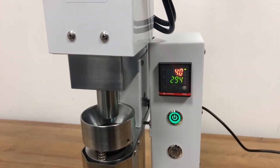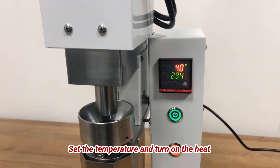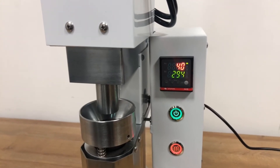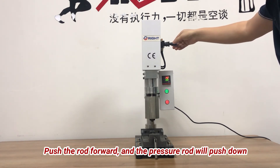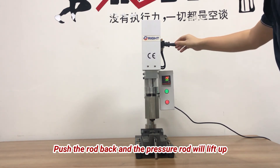Temperature range: the temperature range of an injection molder determines the types of plastic suitable for a machine. These machines will have a maximum temperature of at least 300 degrees C, which is suitable for PE, PP, PS, Acetyl, Acrylic, EVA, TPE, and ABS. Other plastics can only work with higher temperature machines.